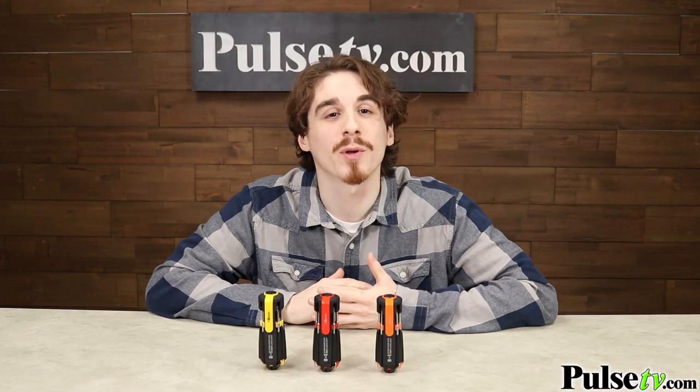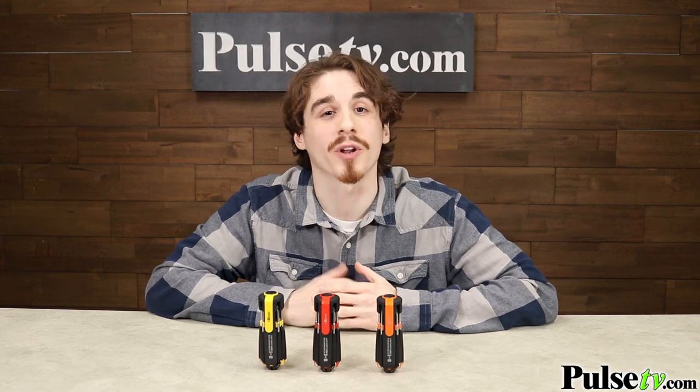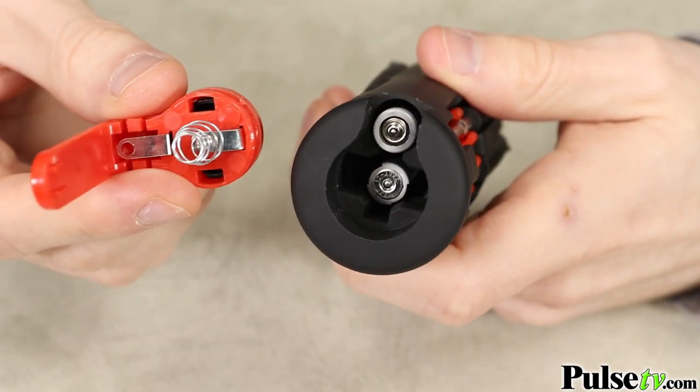By the looks of this, you may be wondering, where do they keep the batteries? Well, three AAAs are conveniently stored underneath the power button, which you can access by removing the clip. And your first set is included for free.